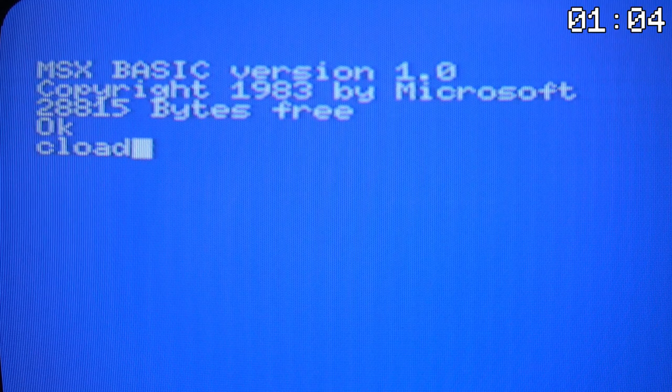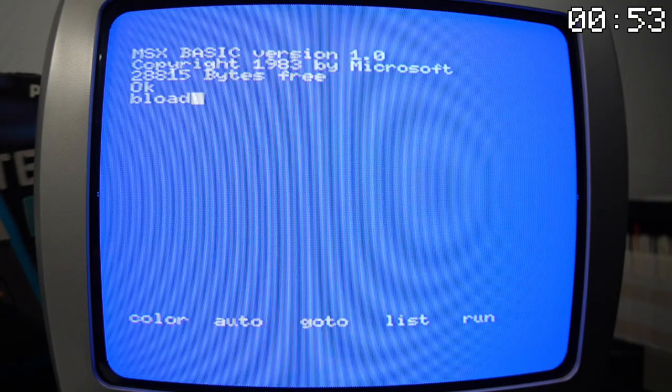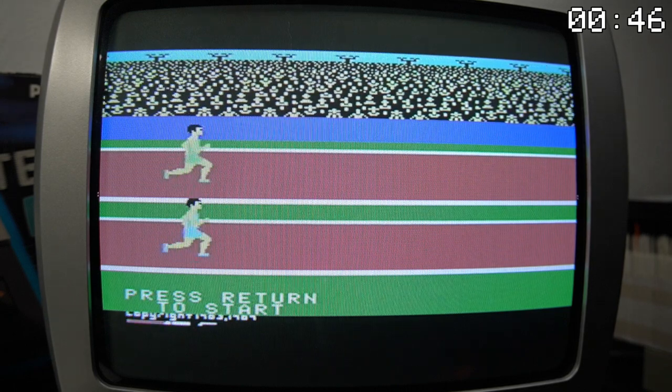A program written in MSX Basic could be loaded using the CLOAD command, with the name of the program behind it. After it was loaded, you had to execute it by typing in RUN. Games were usually distributed in binary format and had to be loaded using the BLOAD command. After the game was loaded, it would execute automatically.